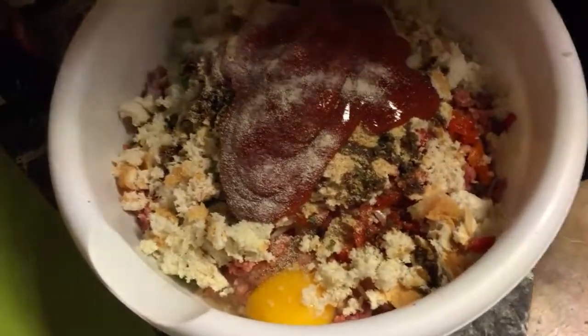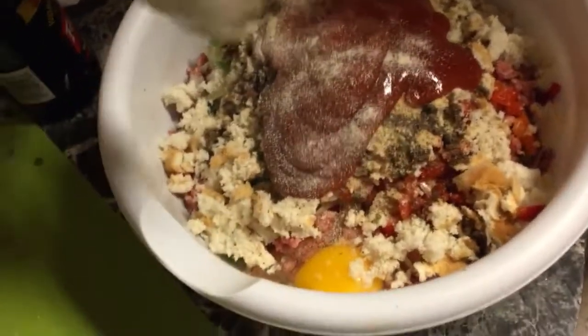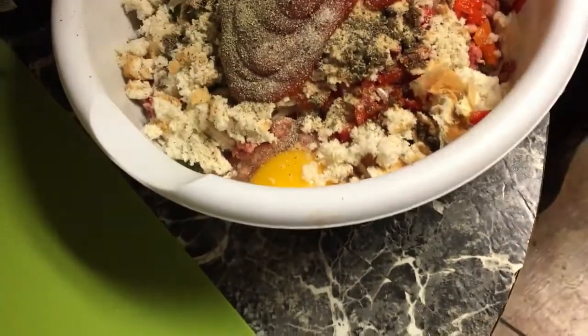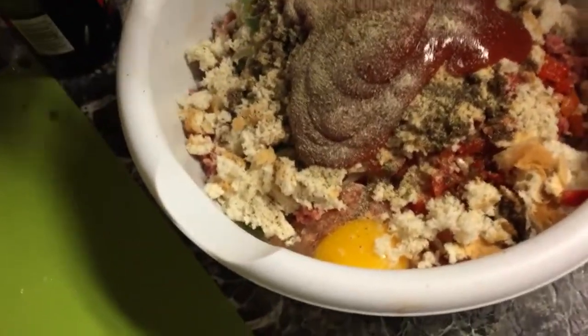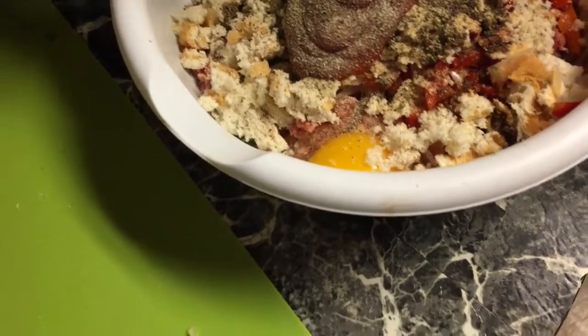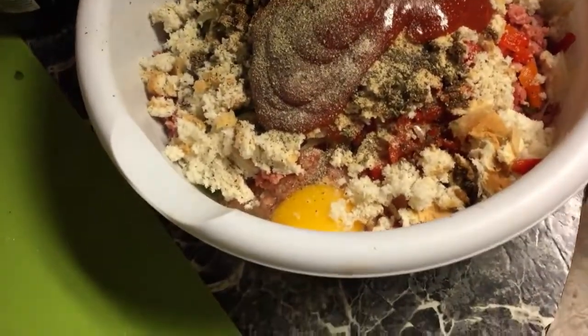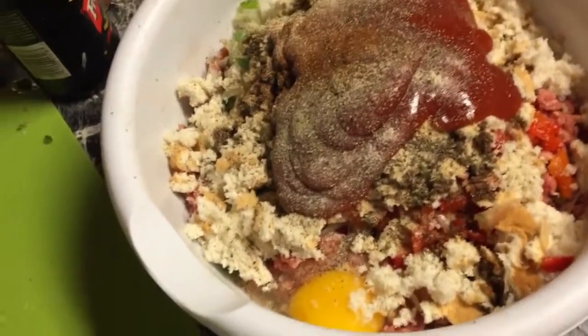I also put a little bit of onion powder even though I've got onions, some black pepper — I put a lot of pepper, you put how much you want — about a teaspoon of each or a half a tablespoon of each, and a little bit of paprika, just a couple of sprinkles, not even a tablespoon.